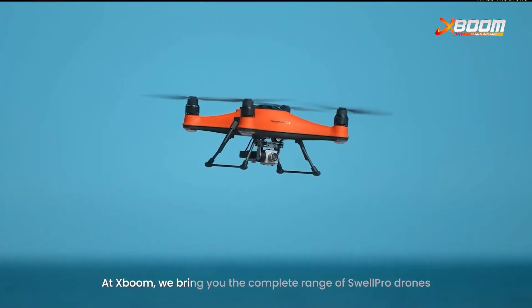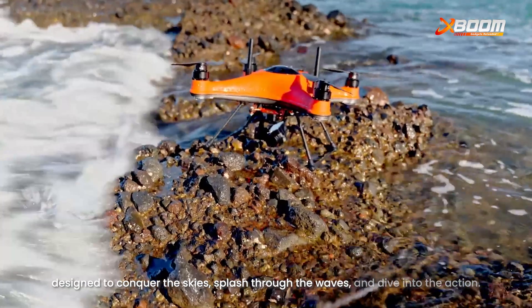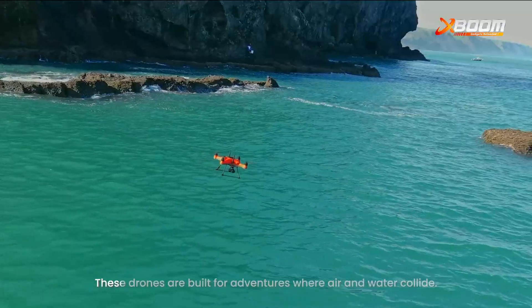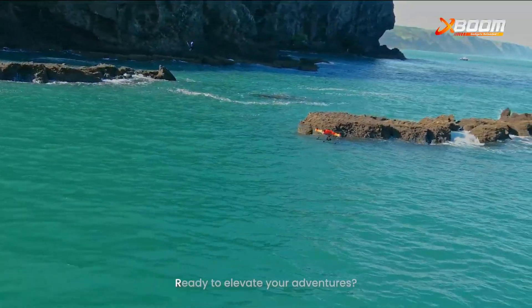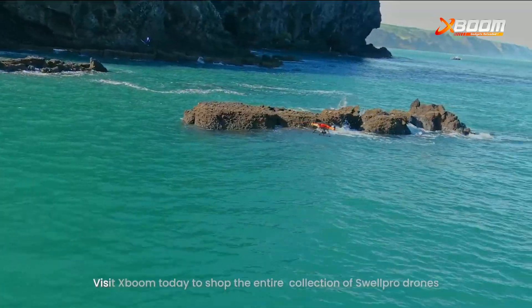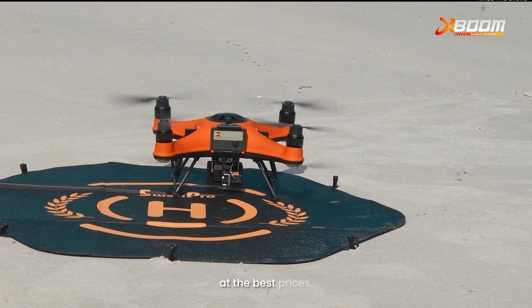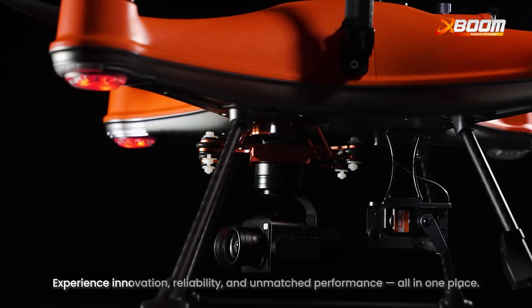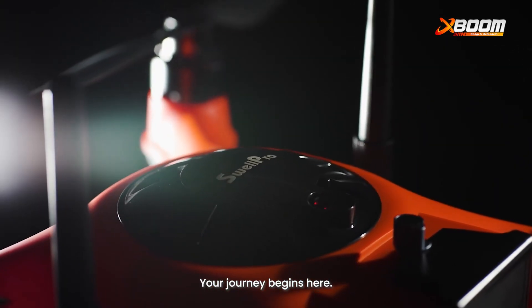XBOOM brings you the complete range of Swellpro drones, designed to conquer the skies, splash through the waves and dive into the action. These drones are built for adventures where air and water collide. Ready to elevate your adventures? Visit XBOOM today to shop the entire collection of Swellpro drones at the best prices. Experience innovation, reliability and unmatched performance all in one place. Your journey begins here. I'll see you soon.